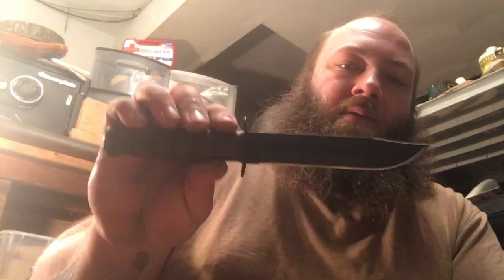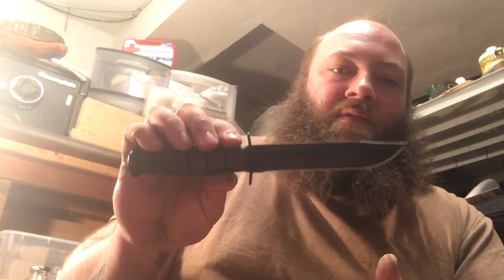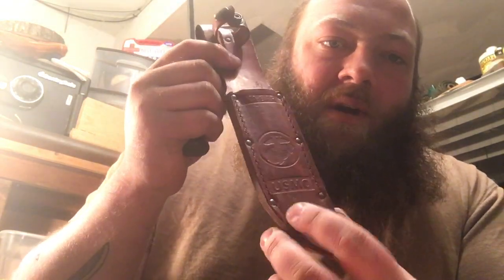They do also offer K-Bars in smaller versions. I'm not aware if they're going to make a small version of the USSF K-Bar, but this mini variant here is the exact same knife just smaller — a five-inch blade, whereas the standard K-Bar and the Space Force version are both seven-inch blades. If they do make a small USSF version I'd definitely pick one up.